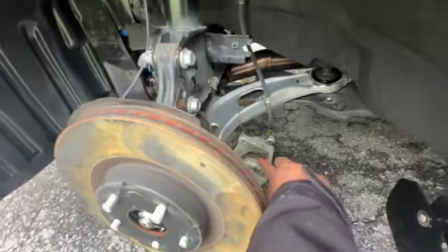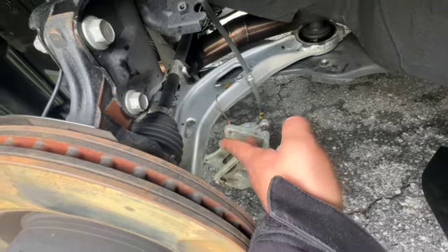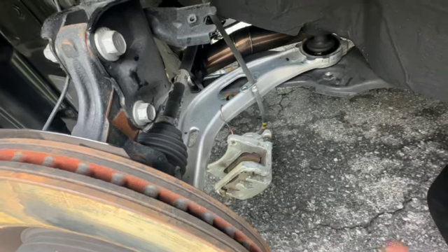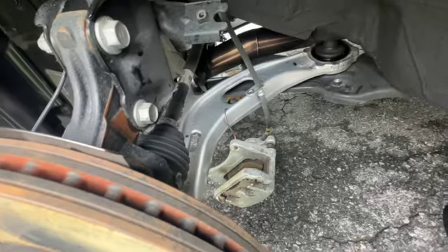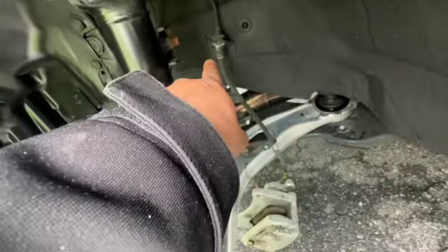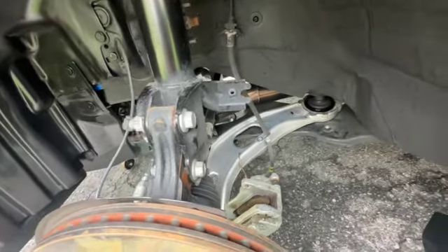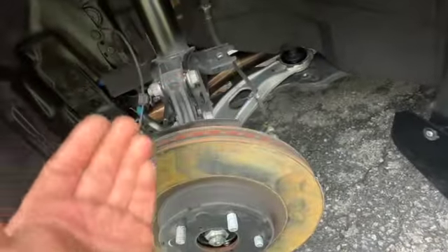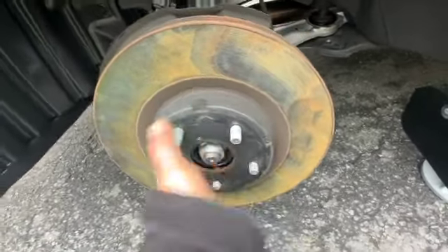The brake line is unhooked and the caliper is suspended using a powder coating hook — you can use a piece of wire or anything, even a box under there to prevent it from pulling on the lines. Even though we're not going to reuse them, I really don't want any damage happening to the hard lines from it dangling. Next we remove the spacer and undo the caliper bolts, then pull the rotor off.